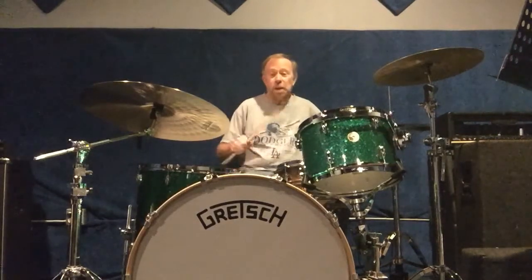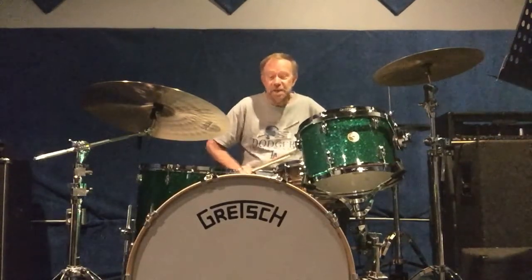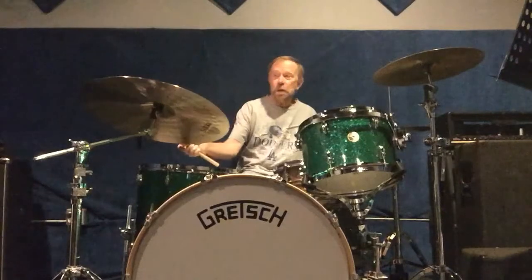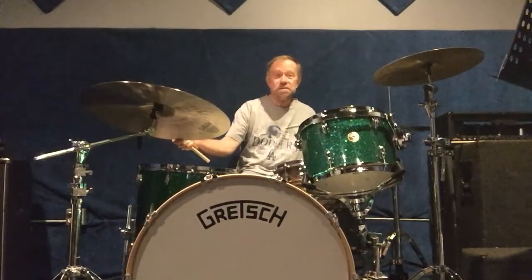For today's lesson I'm going to talk about using flam accents on the drum set, and I'm going to be using my Green Bomb here, my new Gretsch set. It's a Gretsch Broadcaster and I love it. And I've got my new Ortiz Sabian cymbals.